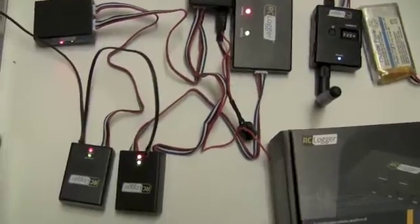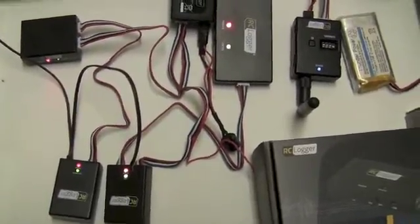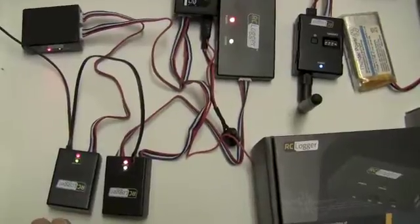These modules are connected around to each other, sending information back into that OSD module.